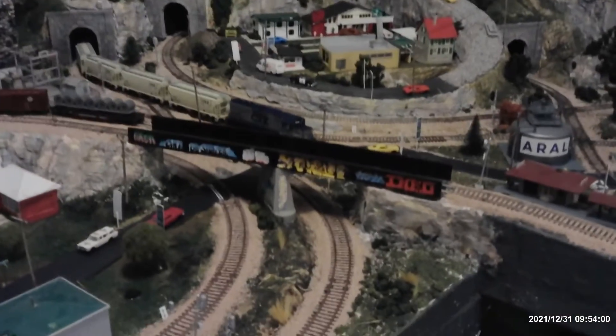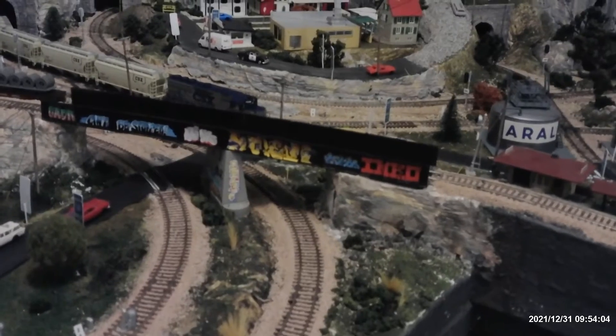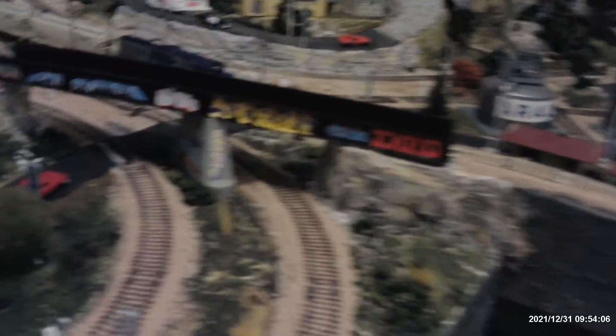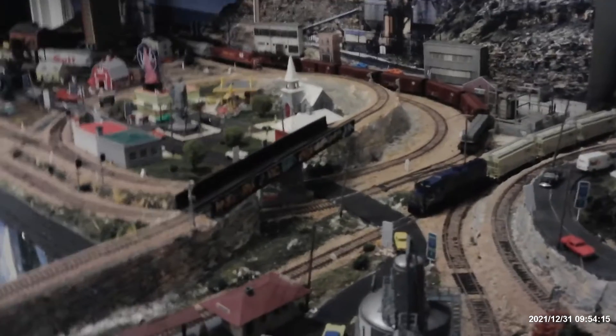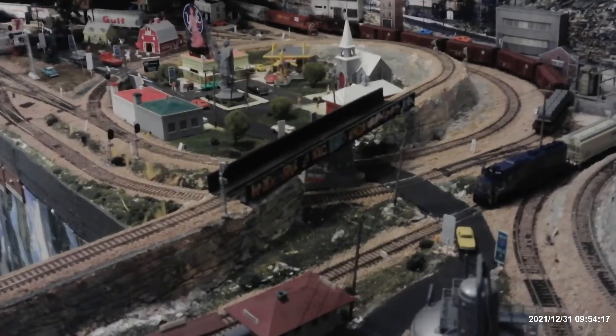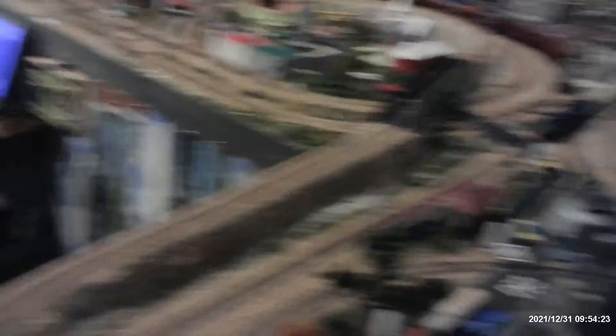The other thing that came in from Micro Scale is my graffiti. Now my bridge has graffiti, and so does that pillar underneath it a little bit. I put graffiti on both sides — I don't know if we'll be able to see it from the other side, but it's on there.